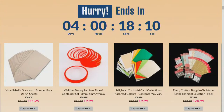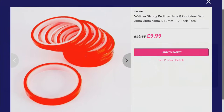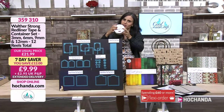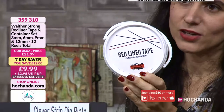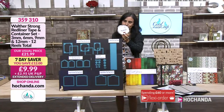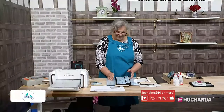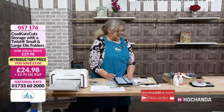Let's have a quick look at the seven day savers - there are four days left. We have had sellouts on those. If you wanted to try the red liner tape there is that one - it's incredibly busy. It did sell out early on Sunday, so it's back on extended delivery with 1st September delivery. It comes in a fabulous little tub and you are getting four of the three, six of the six, one of the nine, and one of the twelve reels.